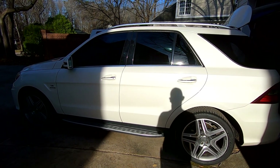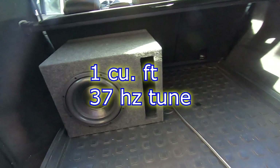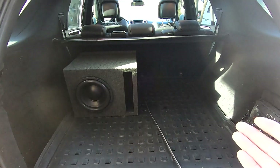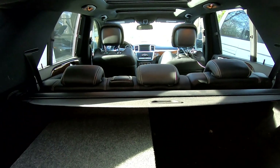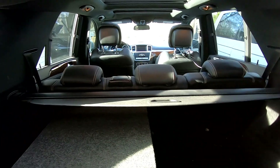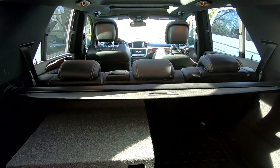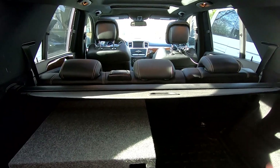This is a Mercedes-Benz ML63 AMG and it's going to be our test bed for the Ghost 10 in a ported enclosure. This is as close as I have to a normal vehicle that people requested we do testing in. If you're not familiar with this size of vehicle, it's smaller than a Tahoe, larger than a Trailblazer or Explorer, smaller than an Expedition — so kind of in between there.